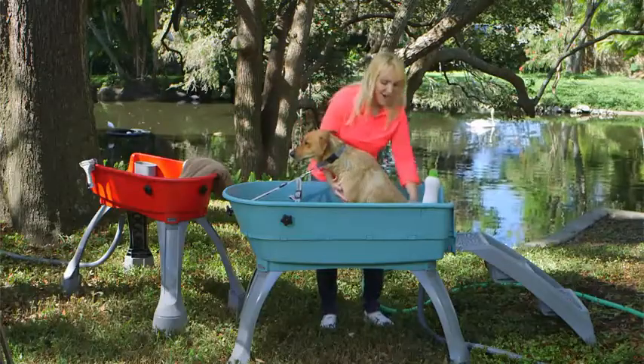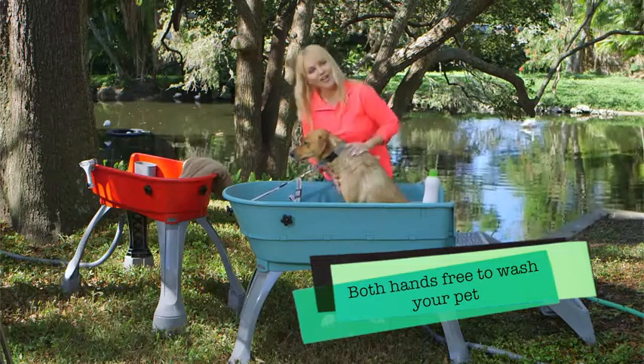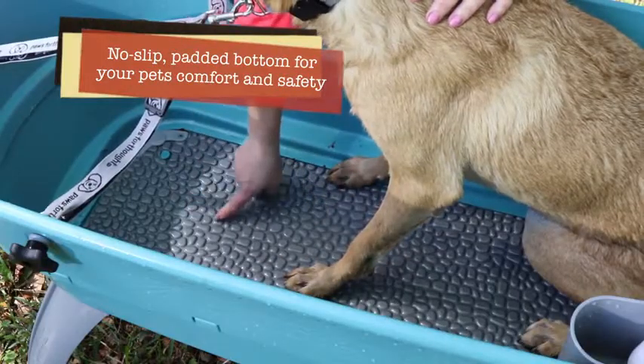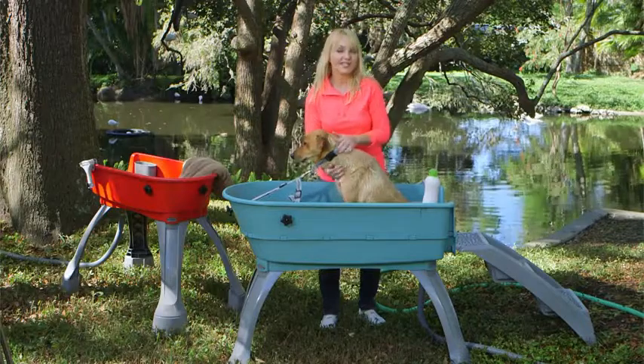I can lather Buster up — he's enjoying this, he's staying secure, he's not falling or slipping like he would in a bathtub when you try to turn them around to get to the other side. That's because there's a padded rubberized bottom on the entire floor of the Booster Bath, so he's not going to slip and slide.